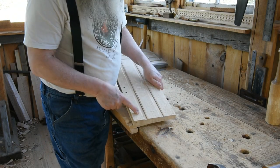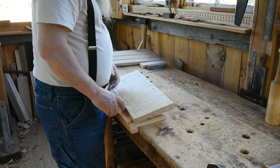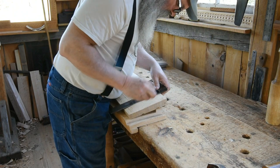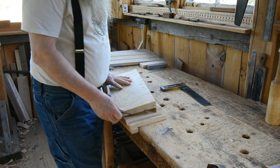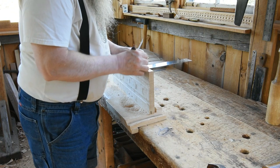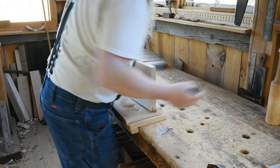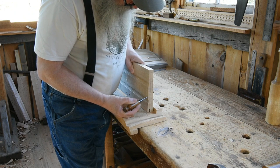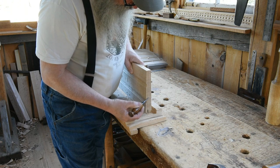I've marked the tenon out and scribed the shoulders to it — and I don't have the shoulder in the back, good thing I looked at that. I marked it all out with an awl and a square, and then used a mortise gauge to define the placement and thickness of the tenon. That placement is seven-sixteenths from the face to the front of the tenon, and the tenon itself is three-eighths of an inch wide.